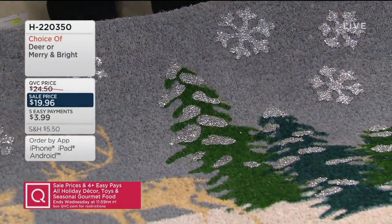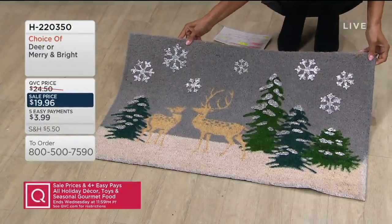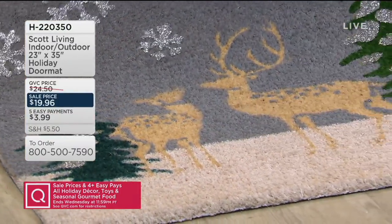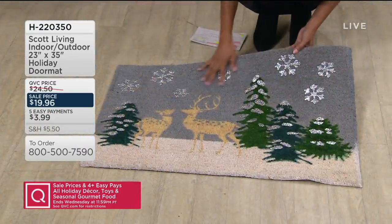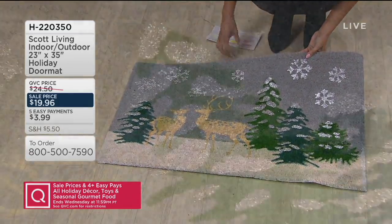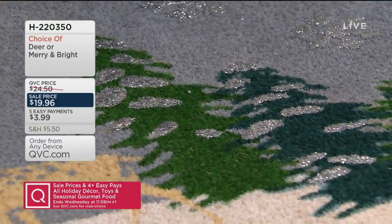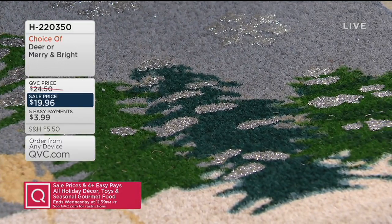This mat is indoor and outdoor, so you could place it outside the front door to stop the dirt from coming in. These are so pretty I almost don't want to step on them. But remember, it's coconut husk fiber — this is meant to be stepped on so you can clean the bottom of your shoe before you step into the house. And this is at a sale price, on five easy payments of $3.99 with a major credit card.